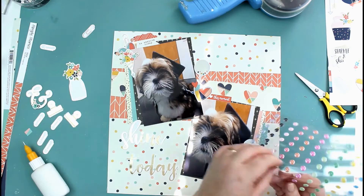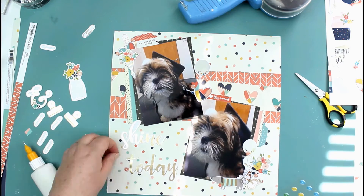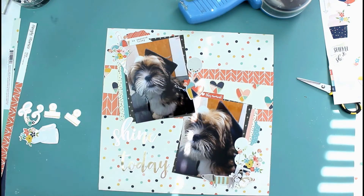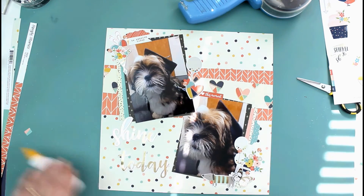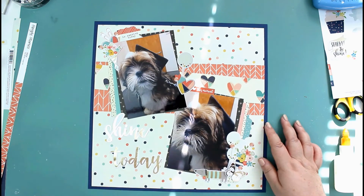The layout's nearly complete and I think I'll just mat it onto a piece of navy card stock to add a border. I add my journaling into the top of the page and then the page is complete. Thank you for joining me — I'll see you in the next video, bye for now!